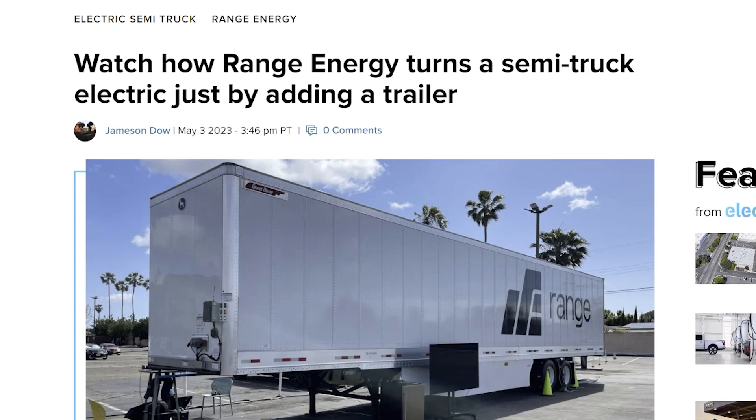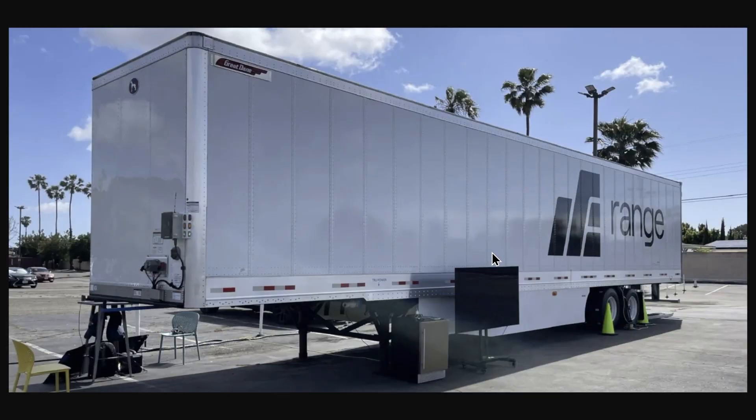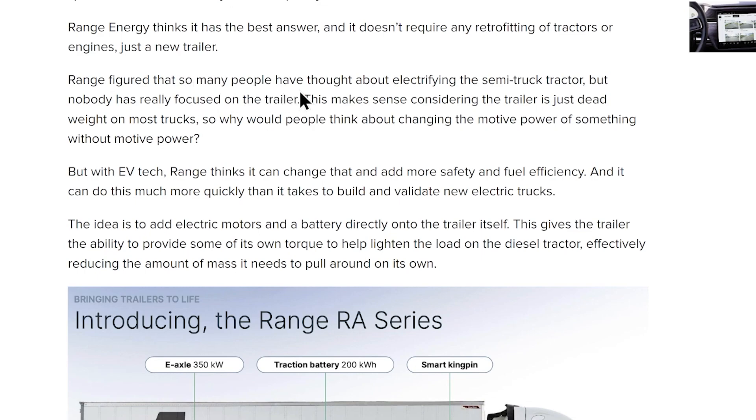Here's the article from Electric. The headline is: 'Watch how Range Energy turns a semi-truck electric just by adding a trailer.' Here's a good look at their trailer — by my understanding they have a battery pack underneath the trailer, behind this aerodynamic wind cover, and the wheels will now become driving wheels instead of just free-rolling wheels. Range Energy figured that so many people have thought about electrifying the semi-truck tractor, but nobody has really focused on the trailer. This makes sense considering the trailer is just dead weight on most trucks.